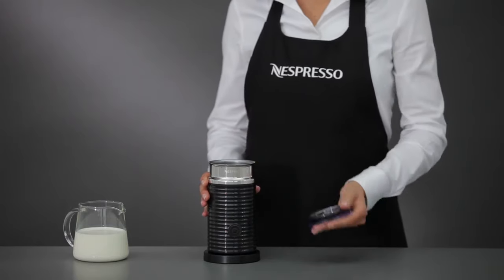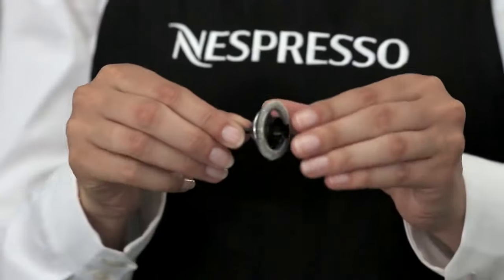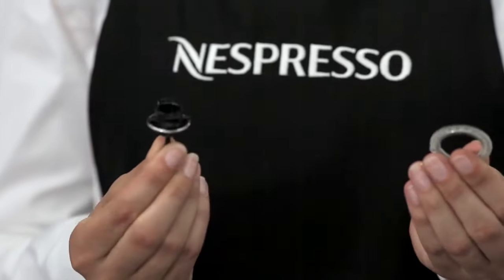The Aerocino comes with a whisk for hot or cold milk froths. And to make hot milk, you can remove the frothing spring.